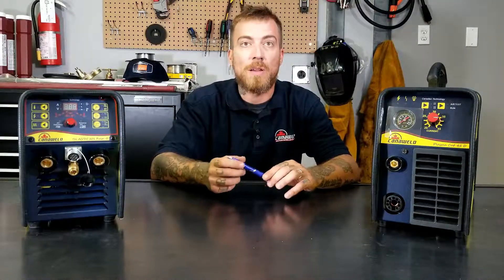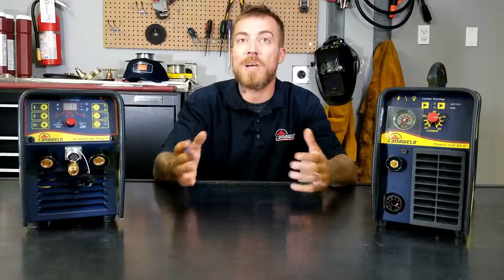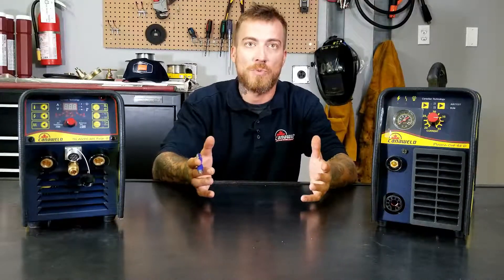We've done this because we've got a lot of feedback from you guys and we've noticed the trend in welding, and we're trying our best to stay ahead of the curve for you guys and to keep making those kind of changes to keep serving our customers better and better.